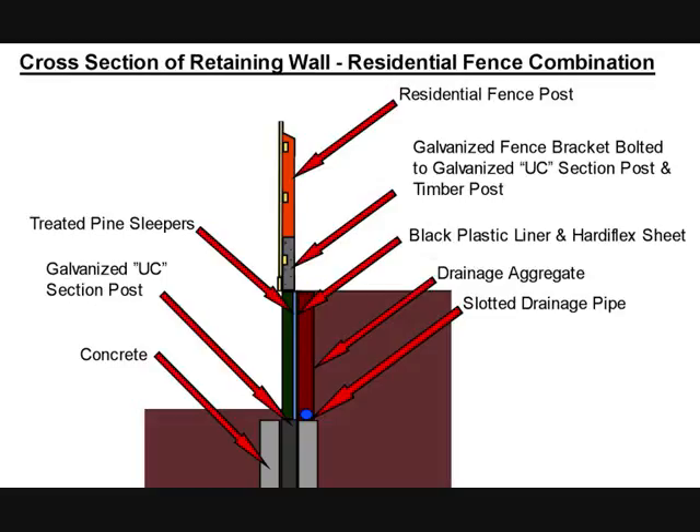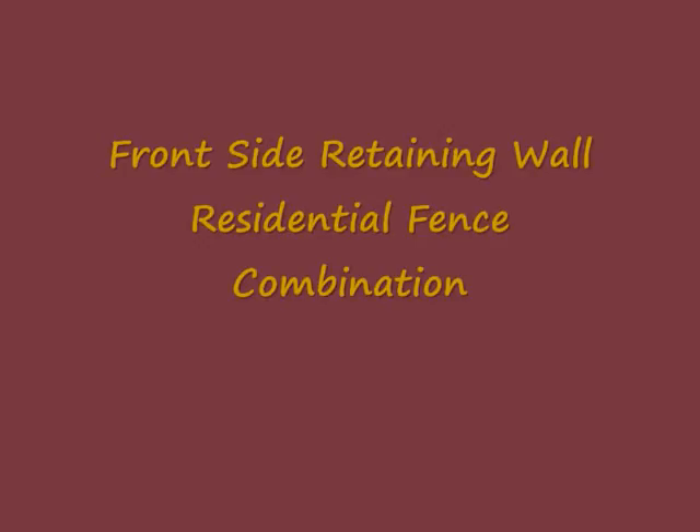There's a small rebate in the bracket for the bottom rail of the fence, and subsequently the normal residential fence is built on the top.